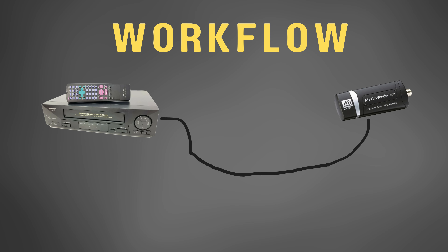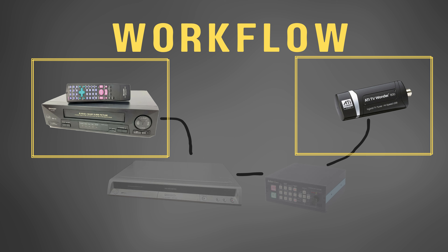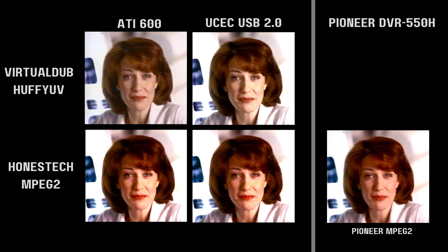Workflows can get more complex. For instance, you can add a Panasonic ES-10 or ES-15, or a DataVideo DVK-200 to help prevent dropped frames, and I've done videos talking about all that. But the truth is that the VCR and the capture device are by far the most important. By the end of this video, I hope to show you how a good capture device makes a big difference in the way your video will look.